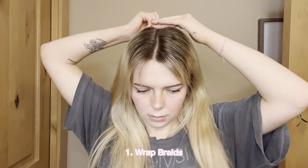Starting off with this first hairstyle — this is probably the most time-consuming one but I think it's so cute and really easy if you don't know how to french braid or dutch braid. First, start by grabbing a small front section of hair and tying that off with a clear hair elastic, then clip that piece of hair out of the way.